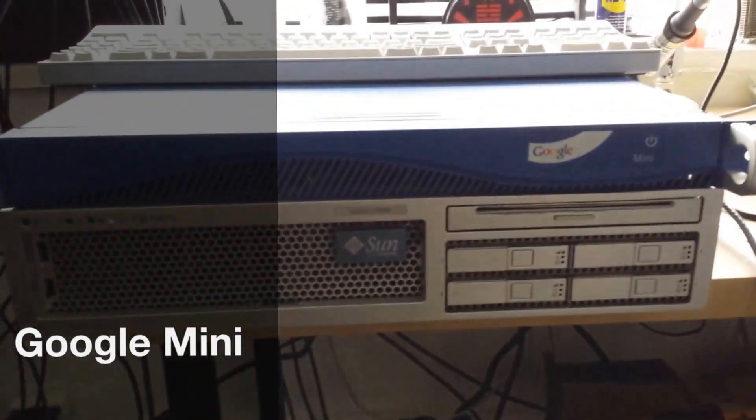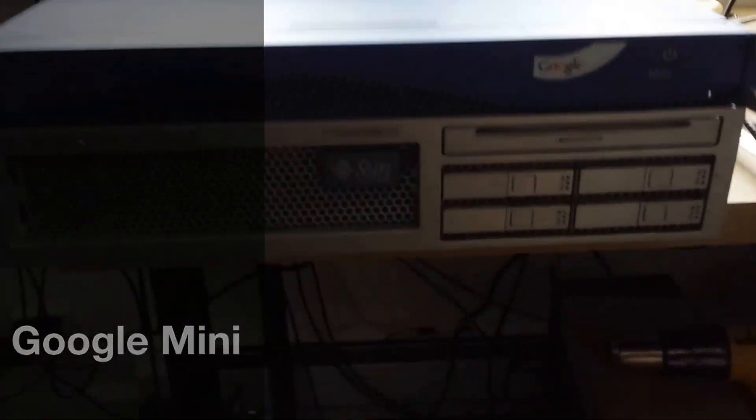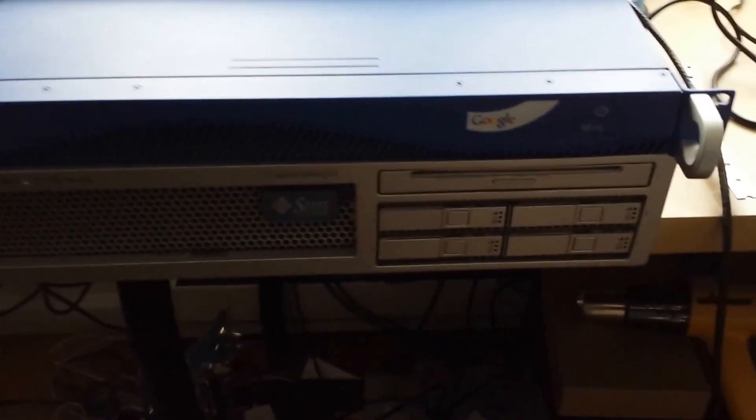Here is my Google Mini. It's a mini server appliance by Google. It's supposed to do searches for companies internally.